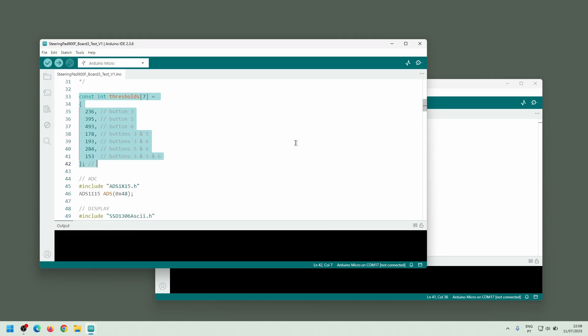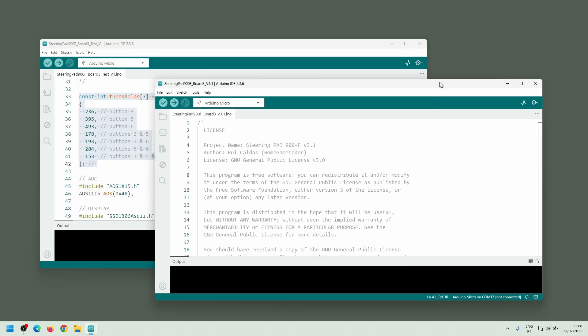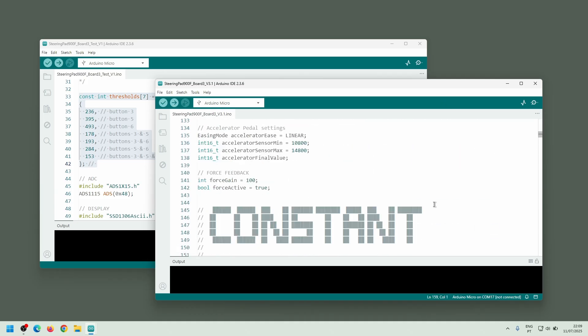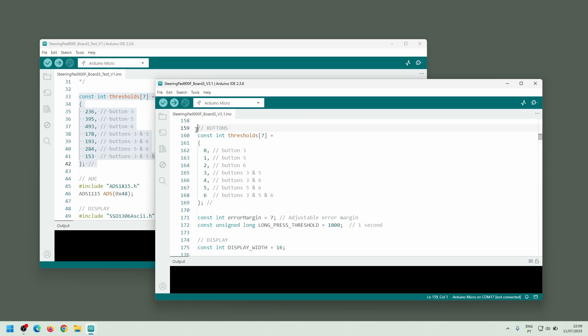Then, in the final firmware script called steering pad 900F board 3, I locate the thresholds variable and replace it with the values from the test script.